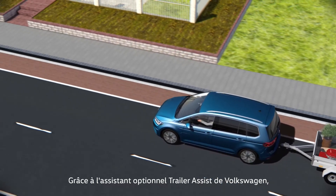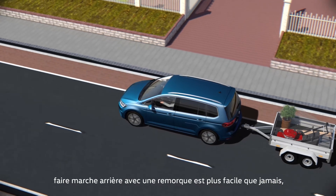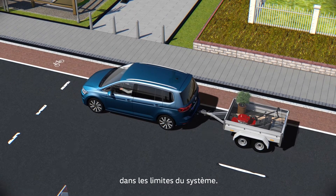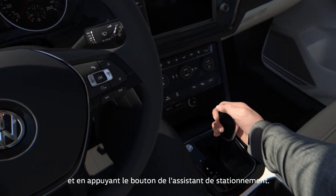The optional Trailer Maneuvering System Trailer Assist from Volkswagen takes a lot of the hard work out of reversing a trailer, within the limits of the system. When a trailer is attached, Trailer Assist can be activated by engaging reverse gear and pressing the parking assistance button.